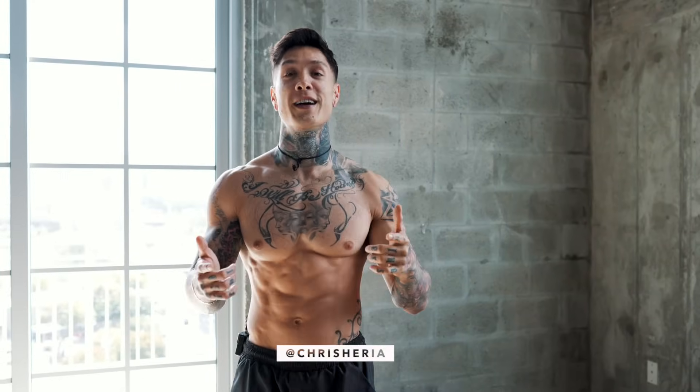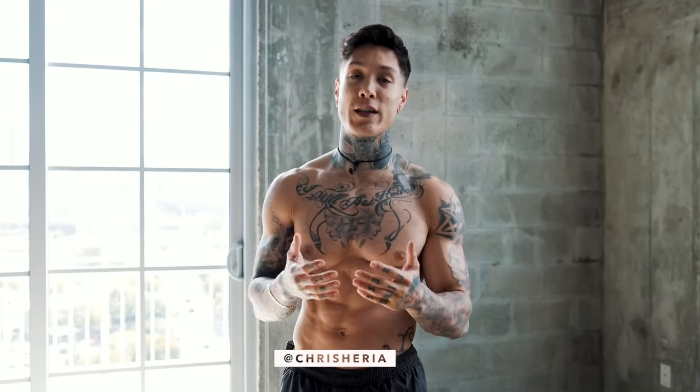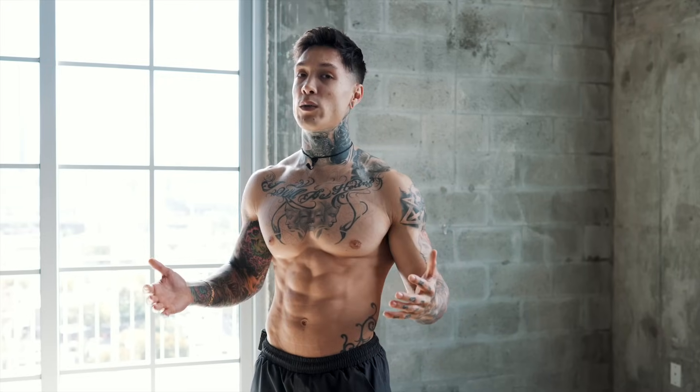What's up, Thenx Athletes, it's Chris Heria. Today we're gonna be doing a workout to strengthen our lower backs and reduce or even completely eliminate lower back pain if that's something you're experiencing. And we're gonna be doing this whole entire routine with just our own body weight, so you can do this absolutely anywhere.